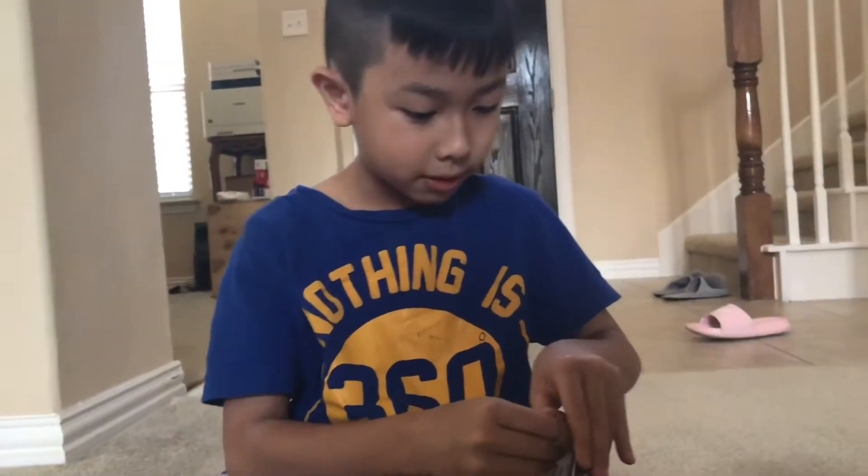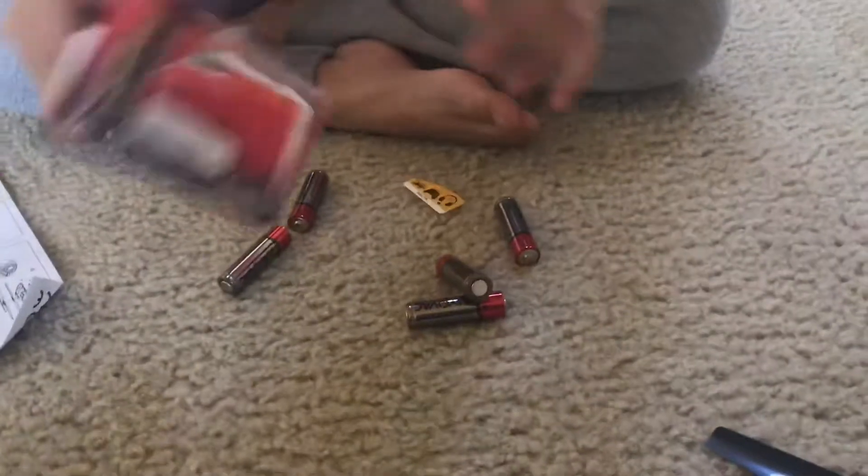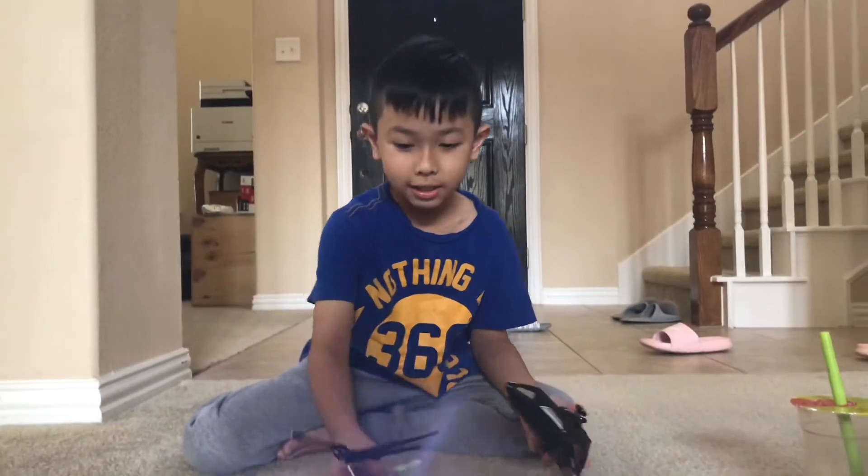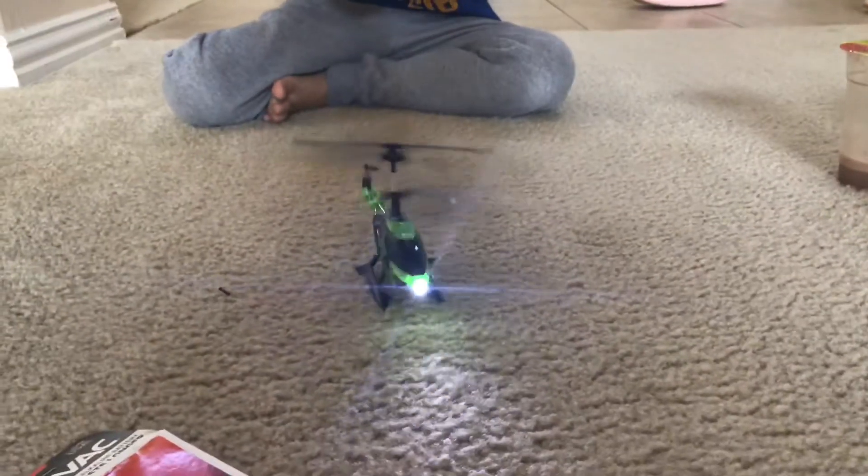So guys, let's open this. We need six AA batteries. So guys, I just put in a battery. So yeah, let's put one.